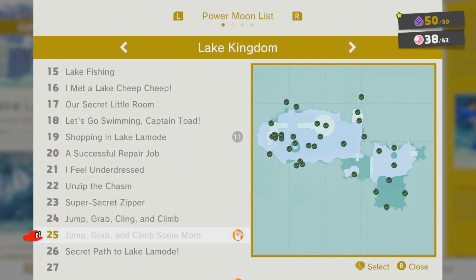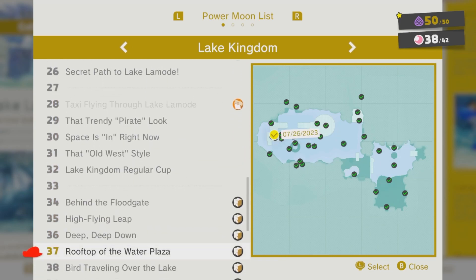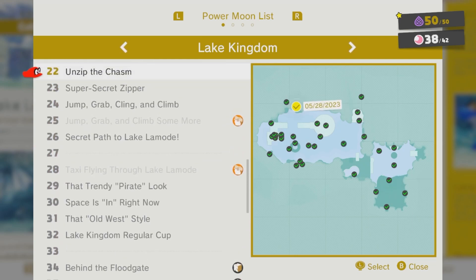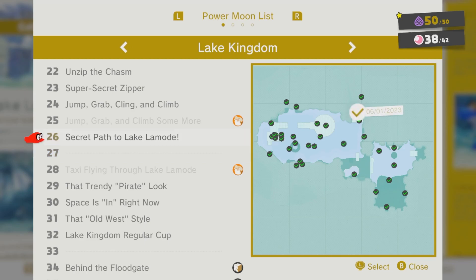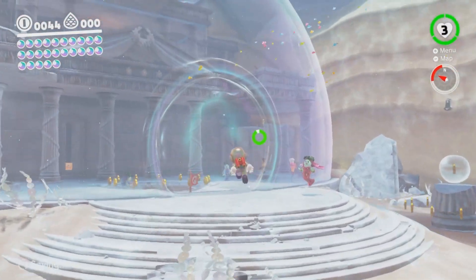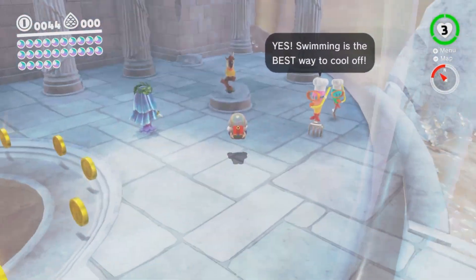Jump, grab, and climb some more. What the fuck does that even mean? Taxi flying through Lake Lamode. One of them's a painting one — I don't gotta worry about that. So there's three that I don't know of. Will the bird tell me one? Hello, bird. Tell me my wishes and dreams. Make everything I want to come true. Give me another hint.